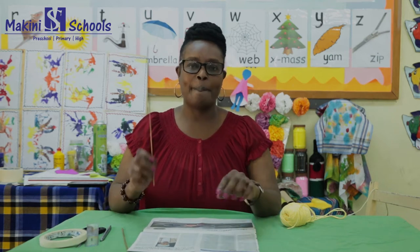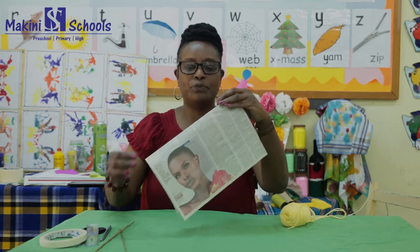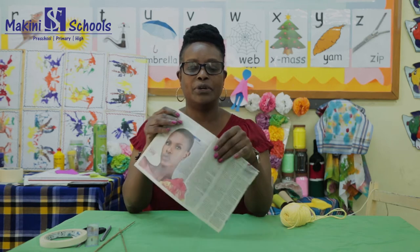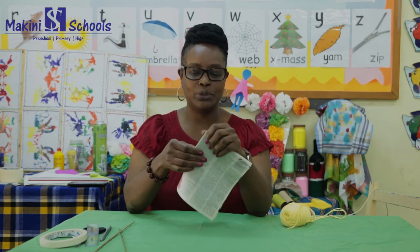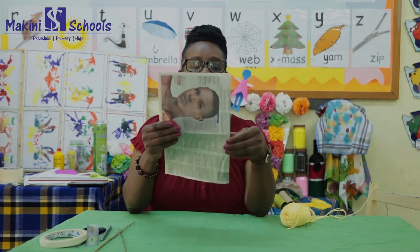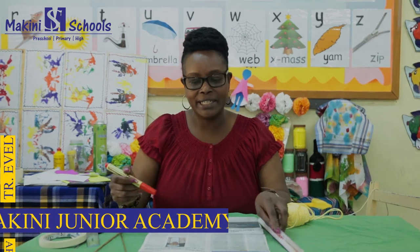First of all, you're going to fold your paper in two, like this. Then fold it again into two so that you can get the lines around it and find the center. When you get the center, you're going to draw a line right where the fold is.